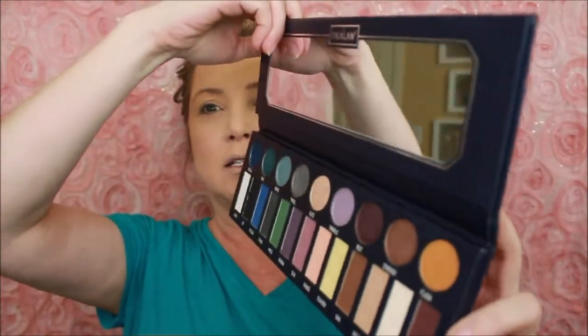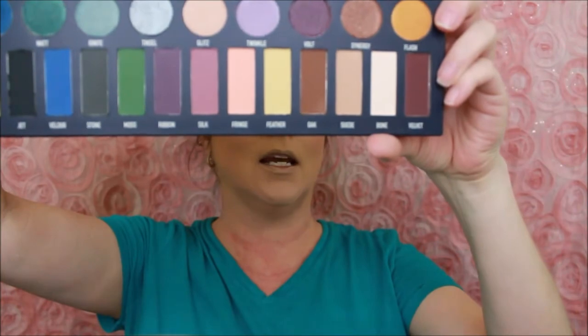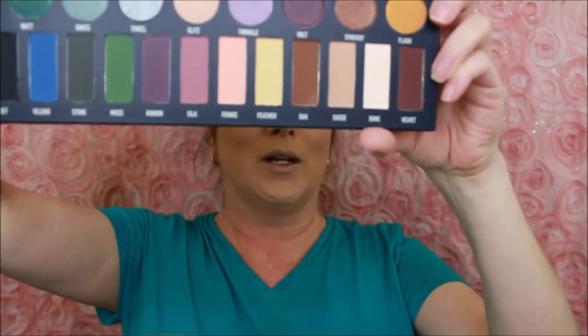Today we're going to use the Ocalon natural palette, which looks like the Kat Von D metals palette. Unfortunately I didn't get the metals palette - I kept going back and forth with it and just didn't get it, which is unlike me because I love KVD. It's really big, sleek, with a nice mirror on the inside and absolutely gorgeous colors, and I'm never quite sure what combination I want to go with.